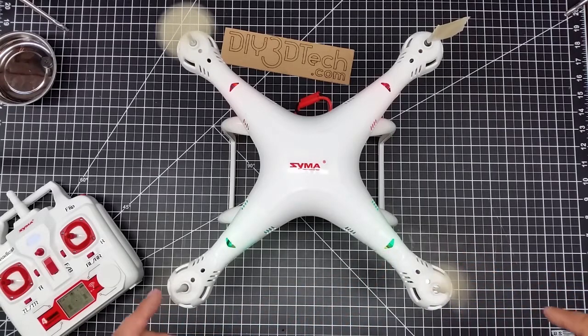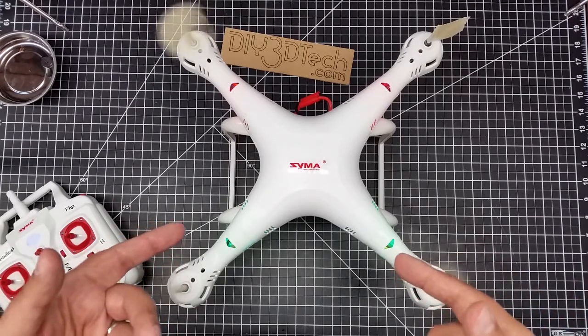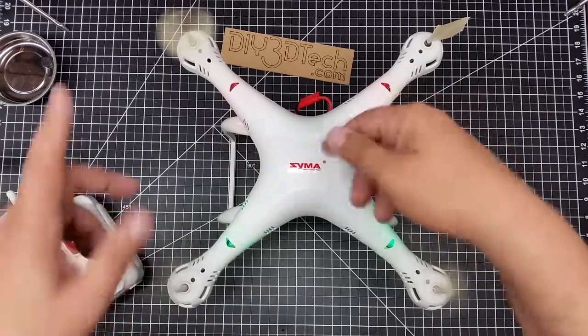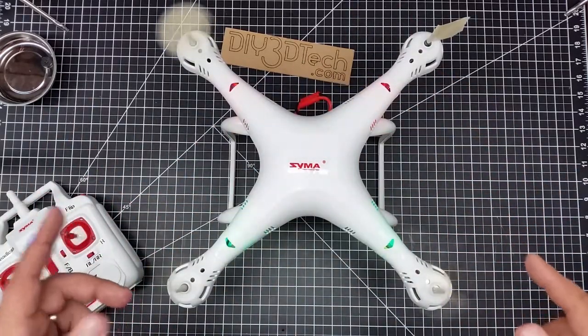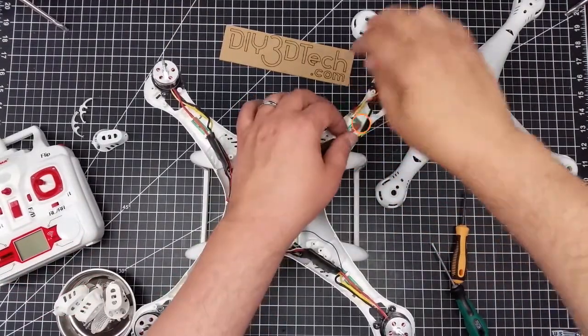The black is spinning clockwise, so let's go ahead and open this up, see what's going on, and see if we can get this working and swap the motors around. With the cover off, we can see what the problem is.